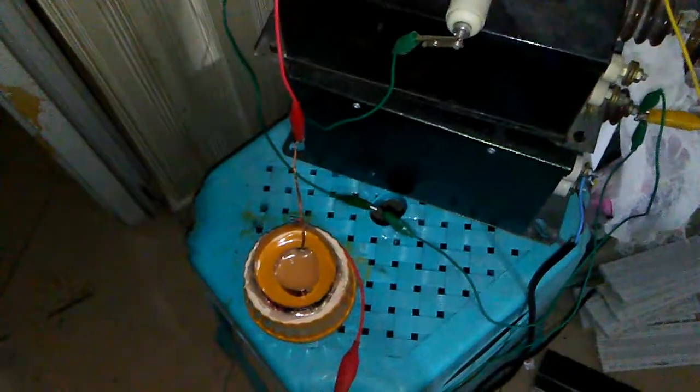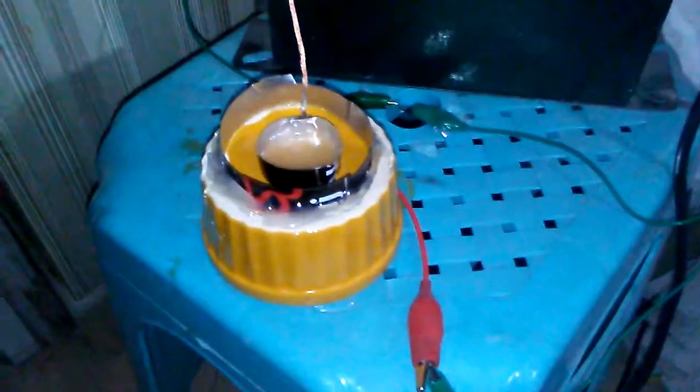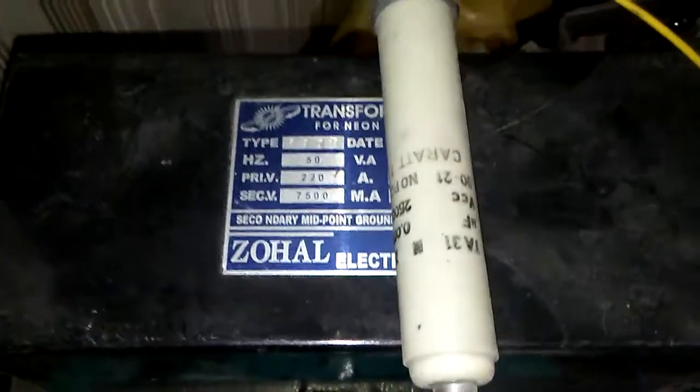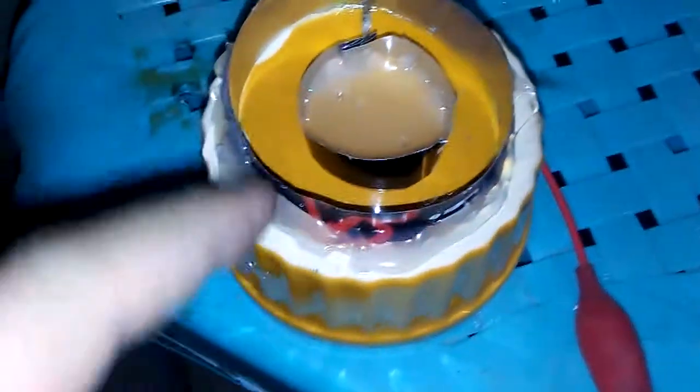I'm trying to make a new project to make an electric spark cap for the neon generator. I used one huge capacitor — 25,000 picofarads. I soldered two cans.